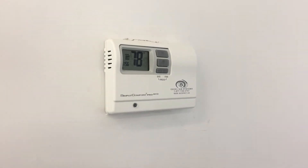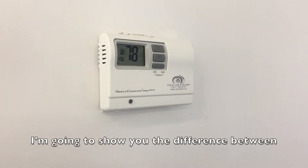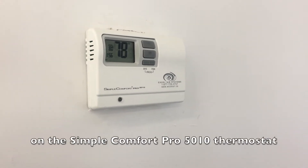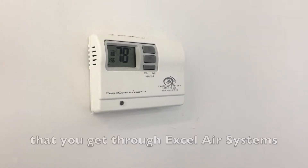Hey guys, Sam here from Xcel. I'm going to show you the differences between the differential and the dead band on the SimpleComfort Pro 5010 thermostat that you get through Xcel Air Systems.